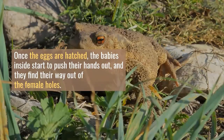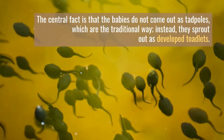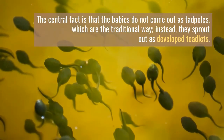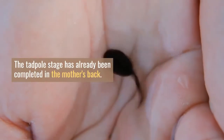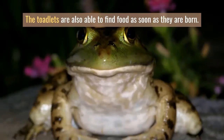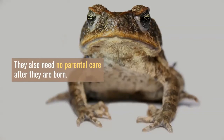Once the eggs are hatched, the babies inside start to push their hands out and find their way out of the female's hold. Slowly, all the babies come out from their mother's holes fully mature. The central fact is that the babies do not come out as tadpoles, which is the traditional way; instead, they sprout out as developed toadlets. The tadpole stage has already been completed in the mother's back, which aids the newborns to come out safely as proper toads. The toadlets are also able to find food as soon as they are born and need no parental care after birth.